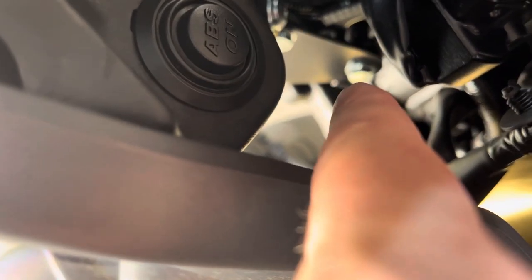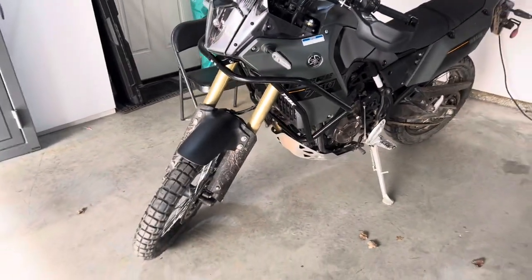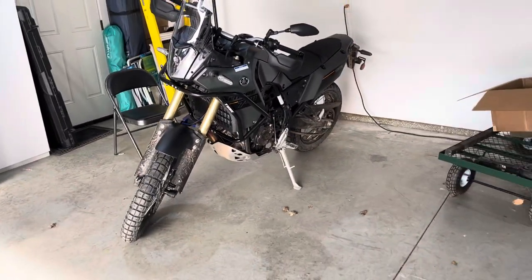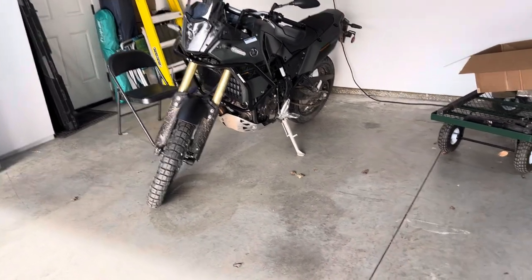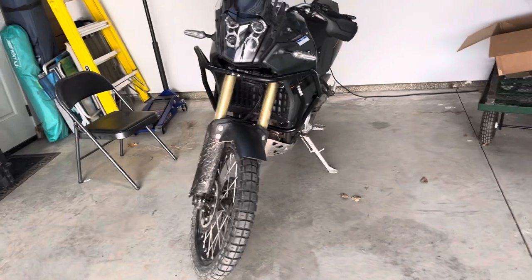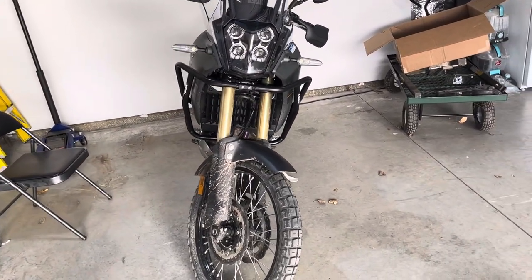There's more than one way to skin a cat. I'm just giving you a rundown of what it took, but I think they look good and I think they're going to serve the purpose I need them to serve.